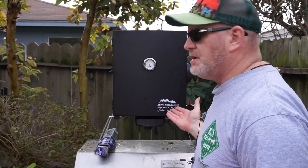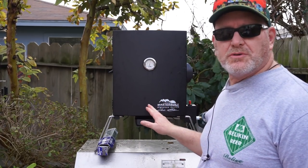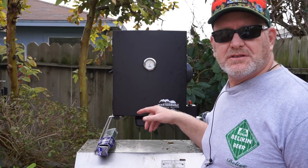This is the smoker we're going to use. I just purchased this Master Build — it's portable, so I could take it to the beach. I'll show you more about this in a second, but let's go ahead and prep the tasso up for smoking.